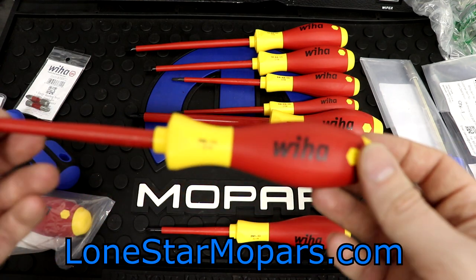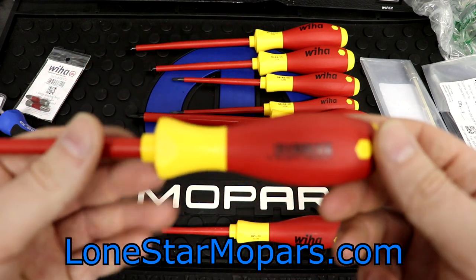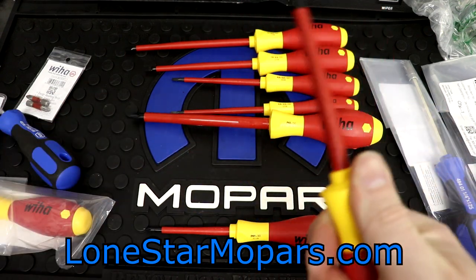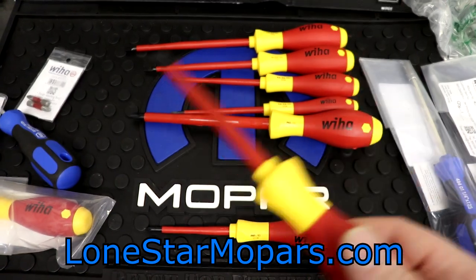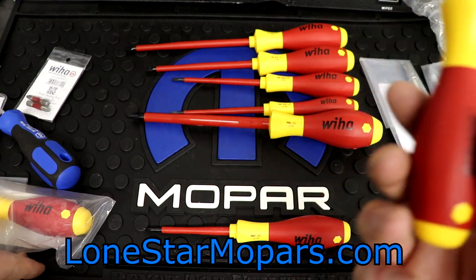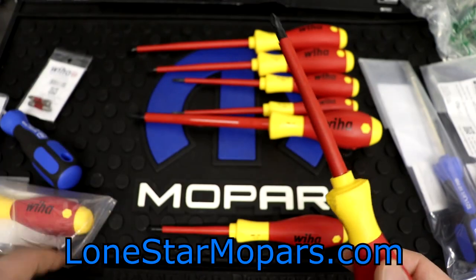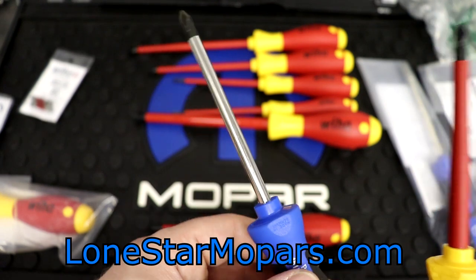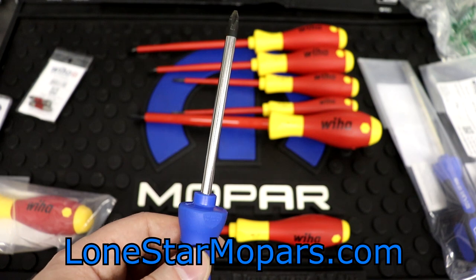Right here we've got a number two Phillips — this guy is going to be the most heavily used, along with probably the big slotted, at least for me personally around the house and in the shop. This is a good feel, it's a good finish. If I'm under the dash of the Charger and the battery's still connected, and I'm going in to add, say, a boost gauge — tapping in for our power supply, we've got the ground with a standard screwdriver — we would arc across, and that's either going to create sparks or a fire wire.